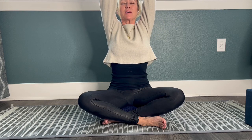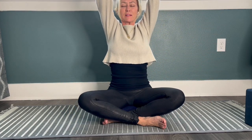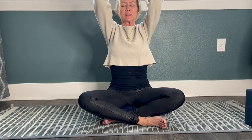Inhale, bring your arms up overhead nice and tall. Seal your palms to touch. Exhale, bring thumbs to the heart center, keeping your spine tall. One more time — inhale, big reach, stretching up. Exhale, bringing thumbs to heart, but keeping the lift of the spine.